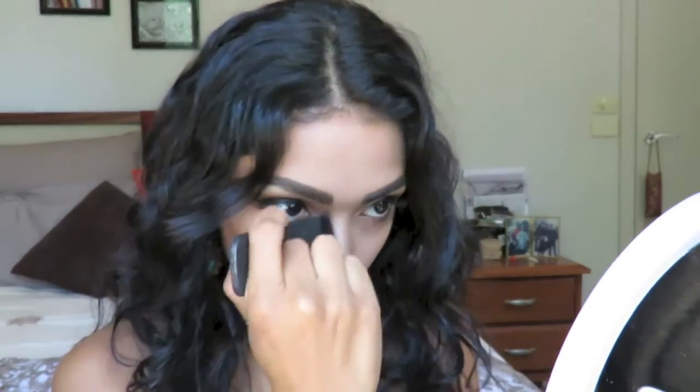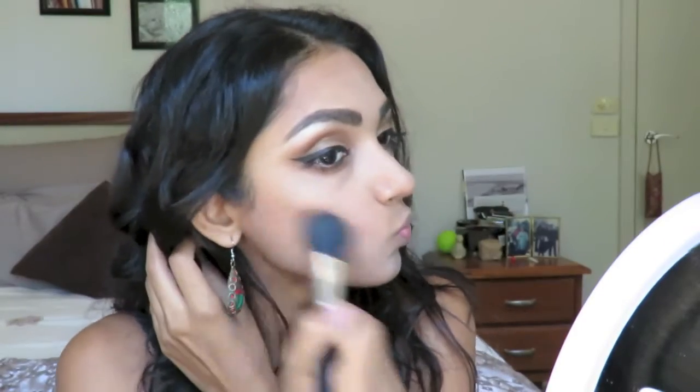Now that the skin has had some time to set, I'm going back in to sculpt and recede all those areas I didn't bring forward with a highlight earlier. With that same Stila bronzer, I'm shading in the areas under my cheekbones, below where I made those upside-down highlight triangles under my eyes, and down the sides of my nose where I highlighted with concealer. I'm blending all those harsh lines down with the same brush I used to apply the mineral powder — whatever powder is still clinging to it helps diffuse the bronzer even better.